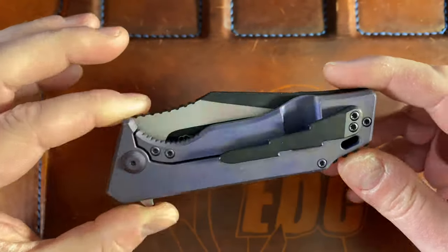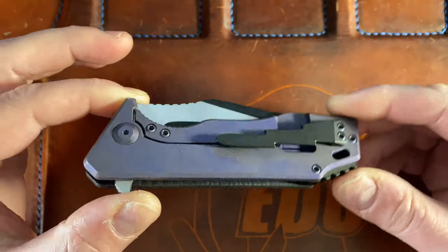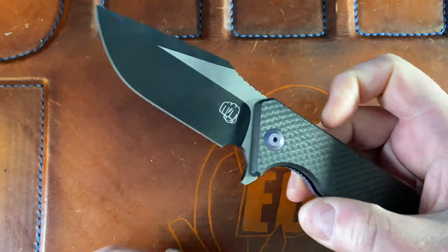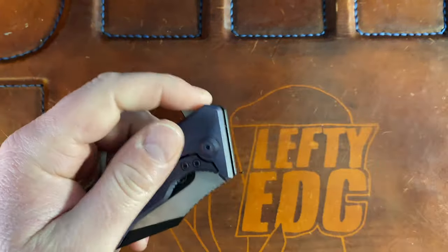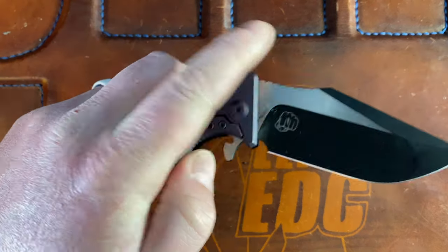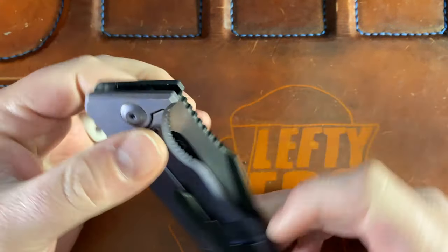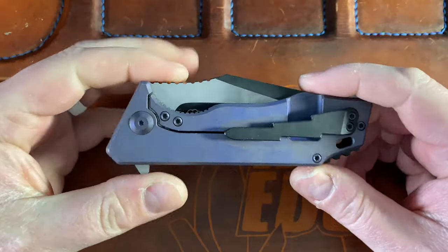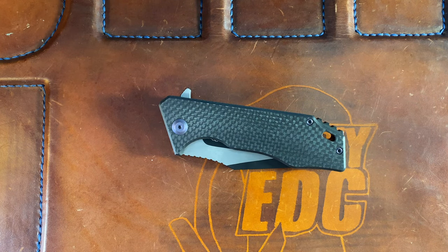I reached out to Felix and he told me what happened — he didn't like the way those came out. That picture I saw is accurate, but that's what they looked like before. He sent the whole batch back of the pink — or light purple — ones and had Riat redo the anno. So they redid it in this darker purple. You can see some splotchy areas — I feel like that's just natural with anno. It doesn't bother me at all; I think it looks absolutely fantastic in this purple color with the carbon fiber and this two-tone blade. I honestly could not be happier.